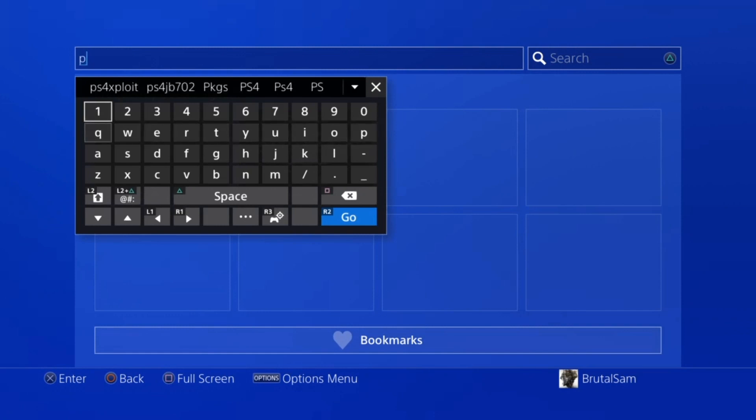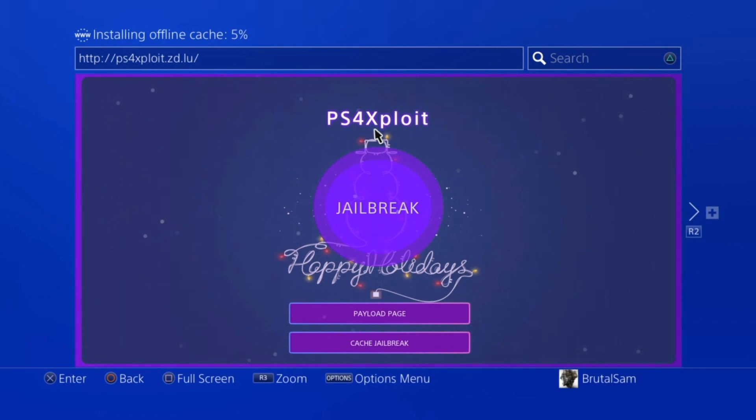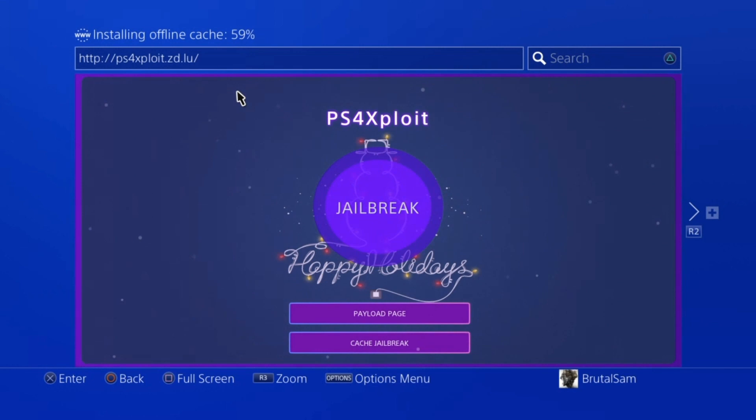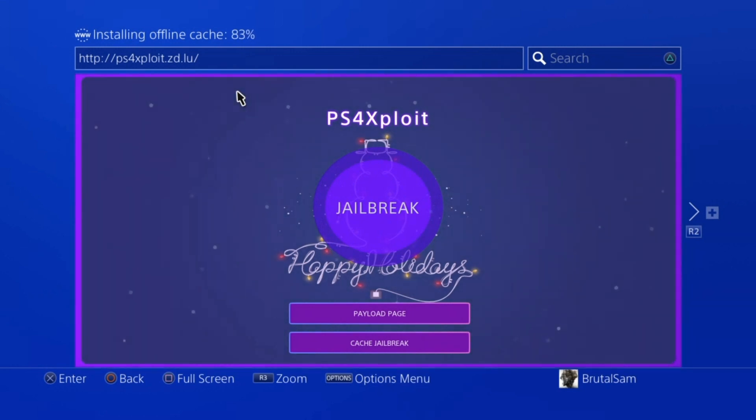The first host we'll be using is from Nazca. The host is ps4exploit.zd.lu. When this website loads, don't click on the jailbreak button yet — just let the website cache itself. As you can see in the top left corner it's caching, so before we do anything we'll let it cache so we can access it offline later and will not need the internet to access this website again.